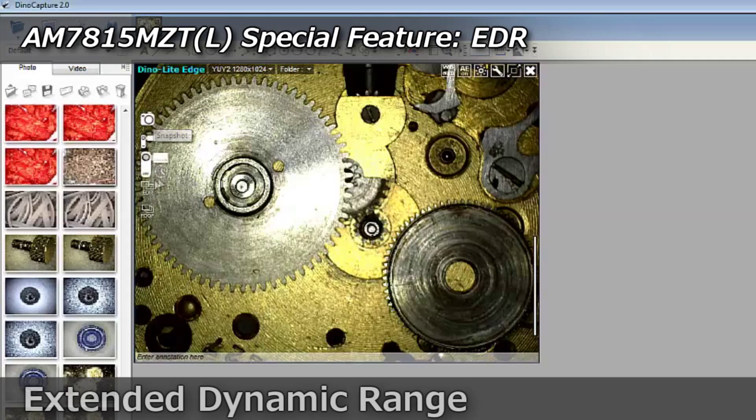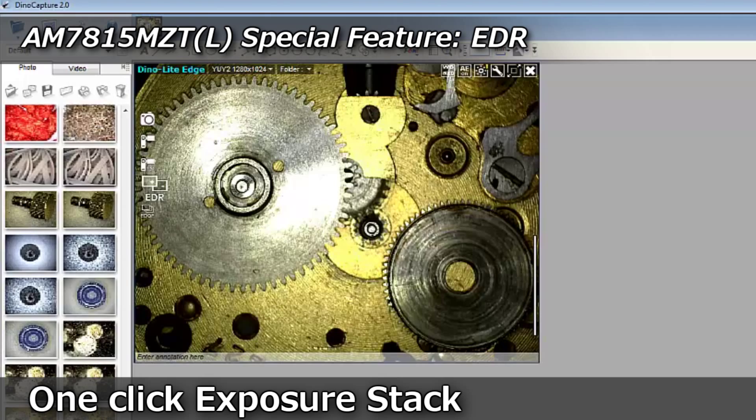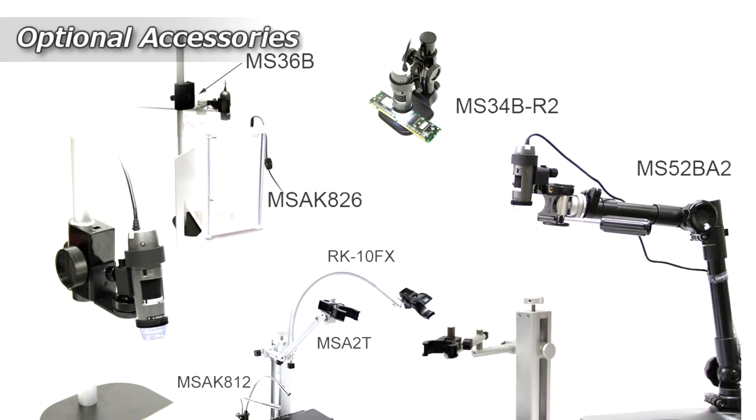The AM7815MZT also includes EDR, or Extended Dynamic Range, which provides one-click exposure stacking, capturing multiple images at different exposure levels, combining them automatically into one clear image.